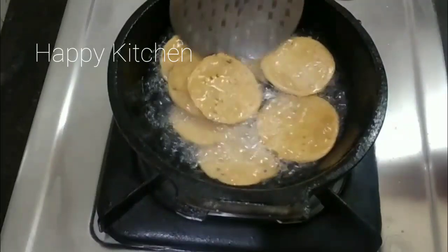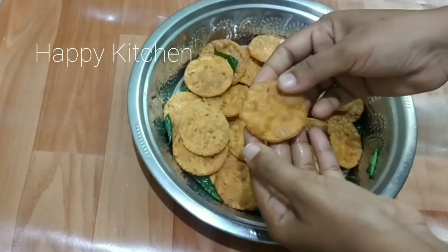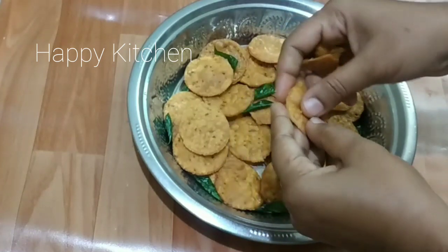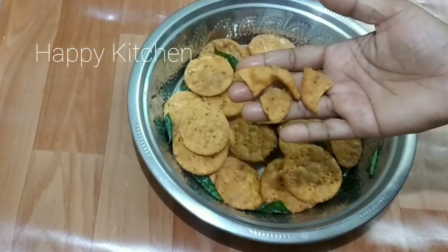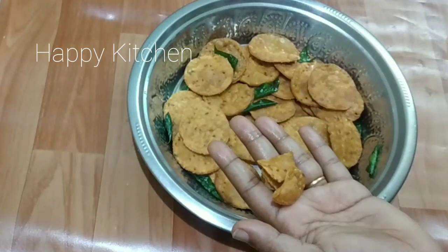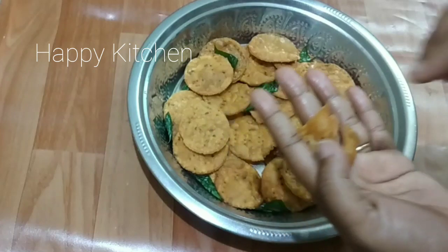We will add 1 cup of water. This is a small snack.